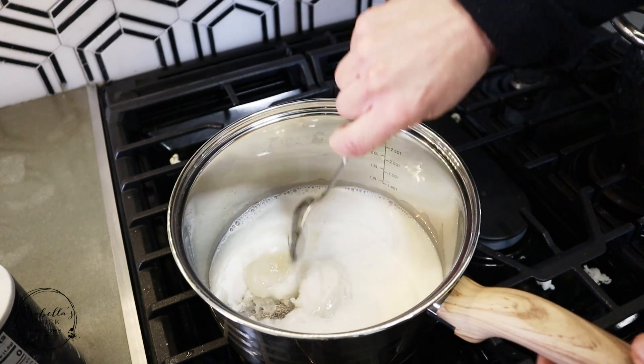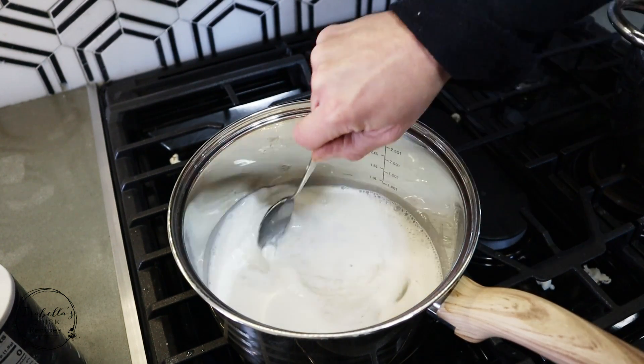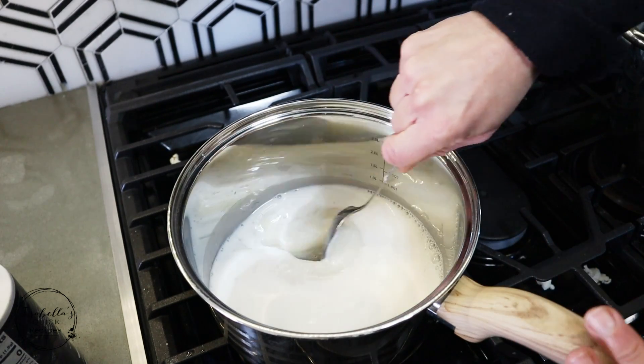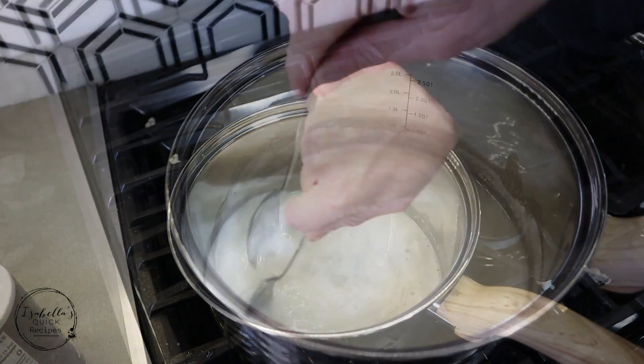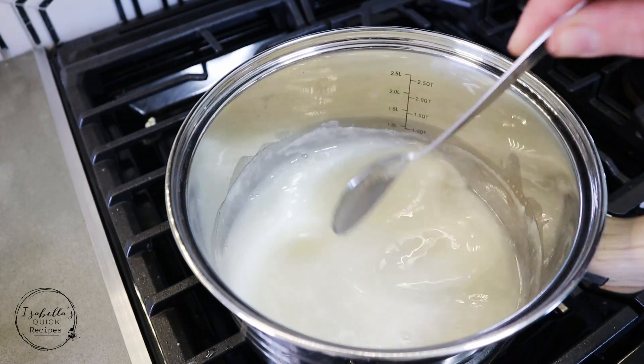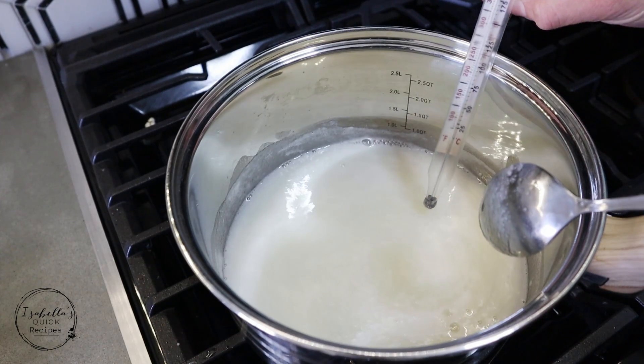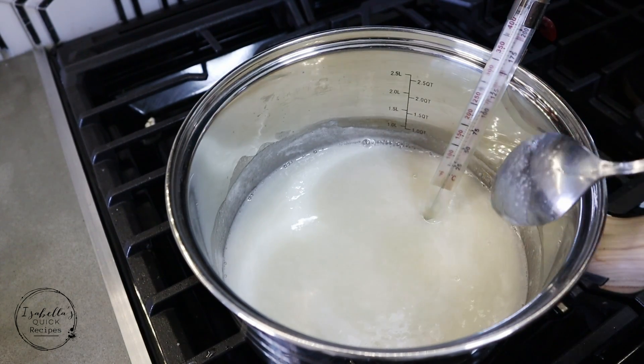Try not to bring the mixture to the outside walls of the pan — try to keep it all at the bottom level. Once your mixture starts boiling, be sure to keep mixing it. We're gonna put our thermometer inside; this thermometer needs to reach 240°F.